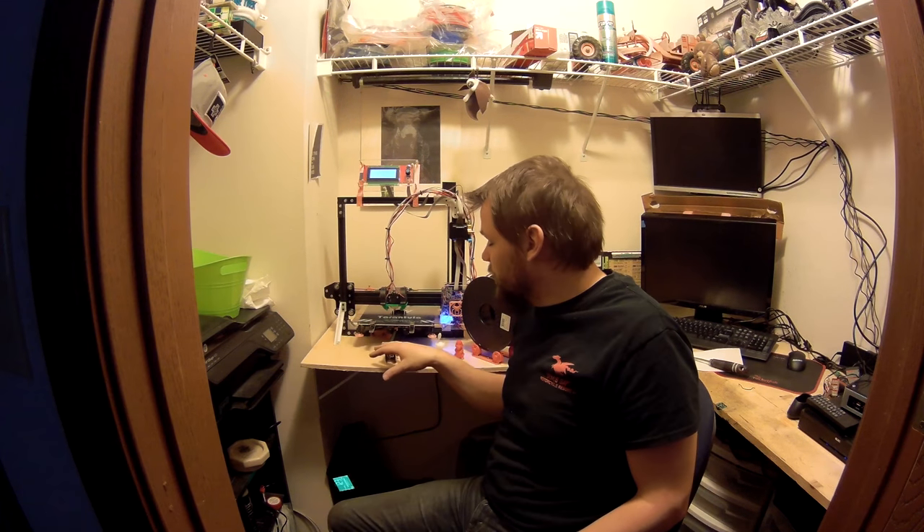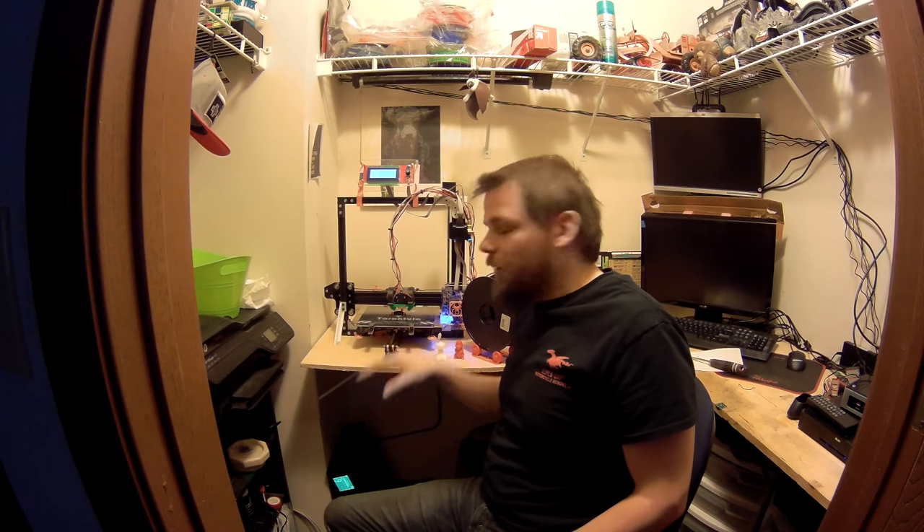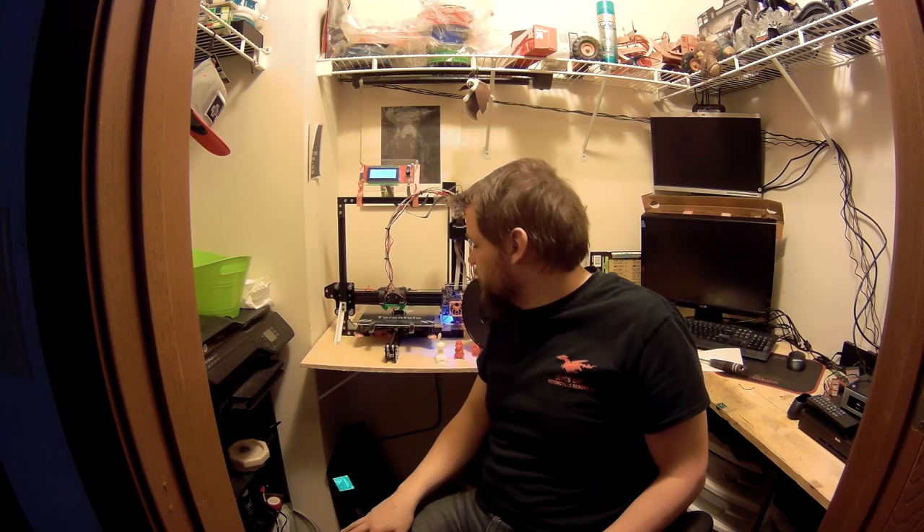I'm really happy with the TiVo Tarantula. It ended up being a pretty reasonable build for a first-time 3D printer build — I've never done one of these before, so the hiccups I hit were fair and I was able to get it working. The quality of the 3D prints has just been amazing; everything has come out great.